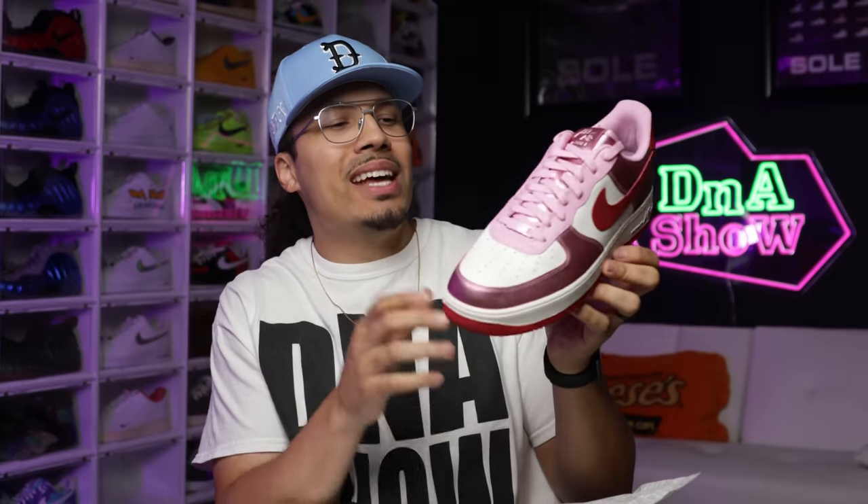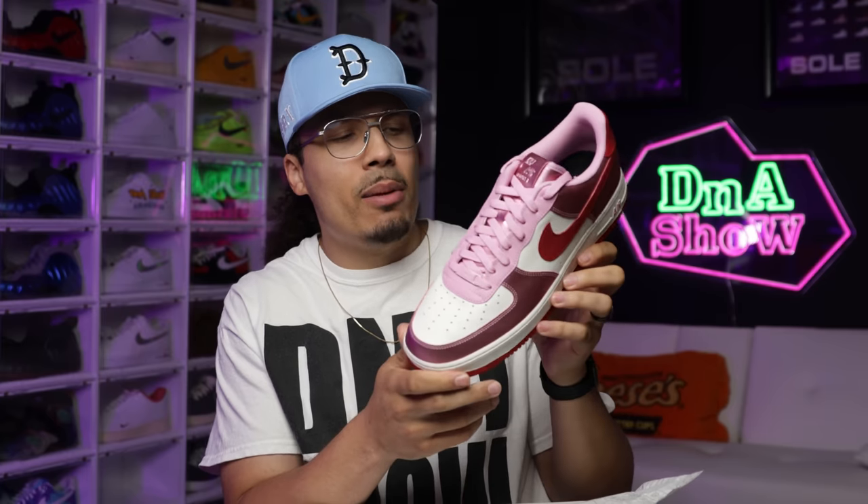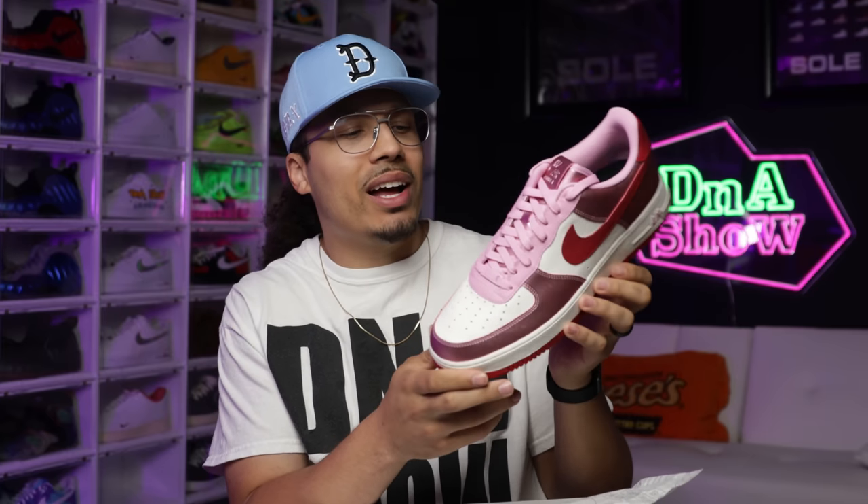This shoe right here, to me, is extremely fire. I've heard some people say it has kind of a Strange Love vibe, but for some reason I was really digging these. I don't have any Air Force Ones in a pink and red colorway giving those Valentine's vibes, so I think I really love this sneaker.